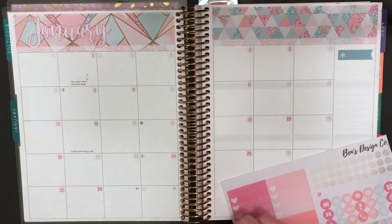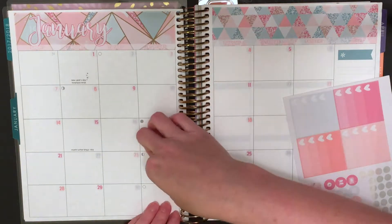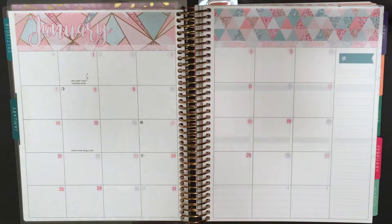Now I am just finishing up the last couple of days of date dots. Next time I do this I totally need to pull out the tweezers because it takes so long to get this done. So next piece of the puzzle is going to be the washi strips.